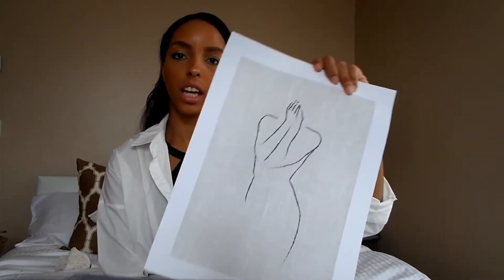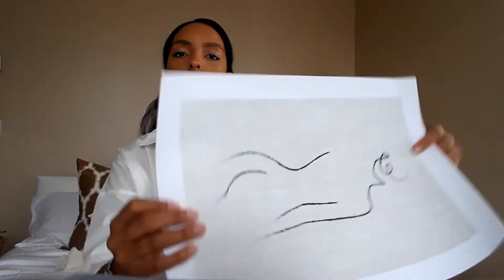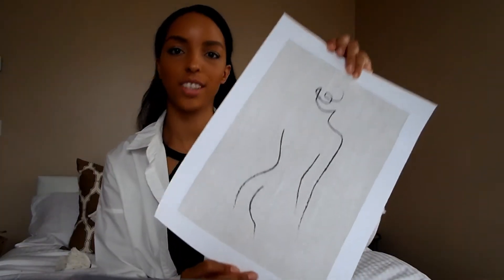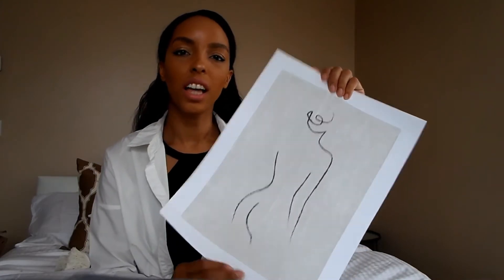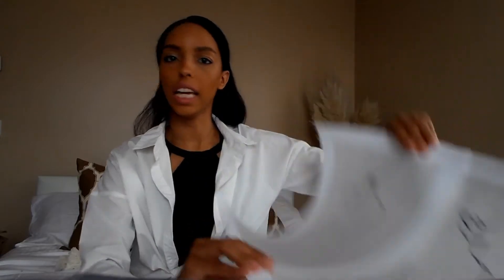So I've got this one which is like a textured background with a white border. And then I've also got this one — again, textured background with a white border. I thought they were the same but they're different, just a little bit of a similar vibe, like the naked lady.